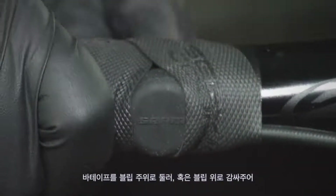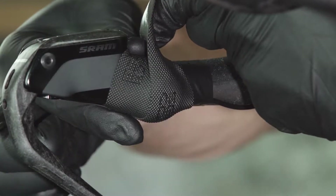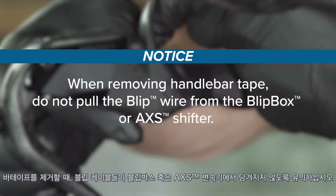Wrap handlebar tape around or over the blip to secure it to the handlebar or extension. The adhesive tab alone will not secure the blip to the handlebar or extension — handlebar tape secures the blip to the bar. When removing handlebar tape, do not pull the blip wire from the Blipbox or access shifter.